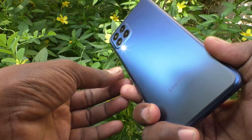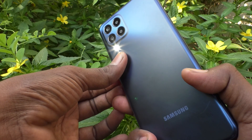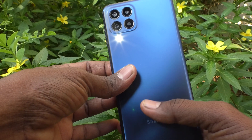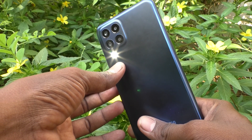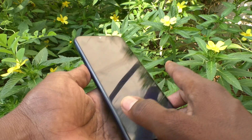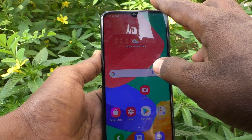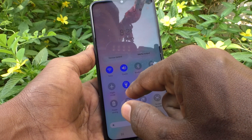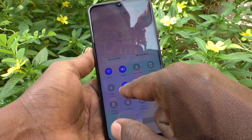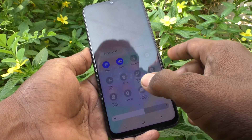Yes, the torch light is now on. It'll be useful when you are going to a dark place or low light place. If you don't want it after use, just go to the notification area again and tap on torch — it'll be turned off.